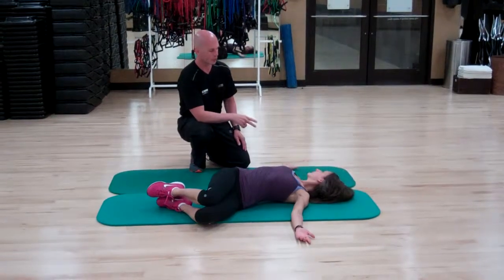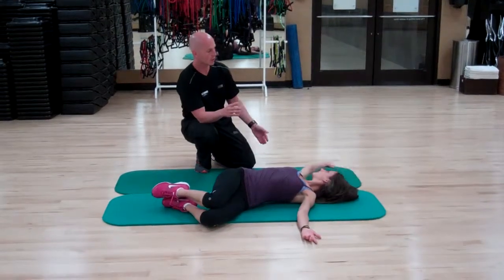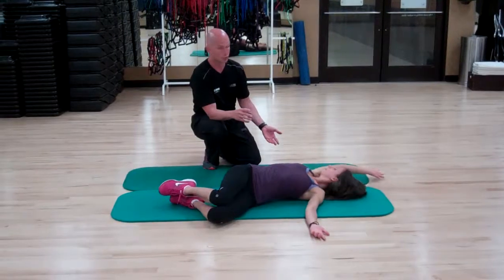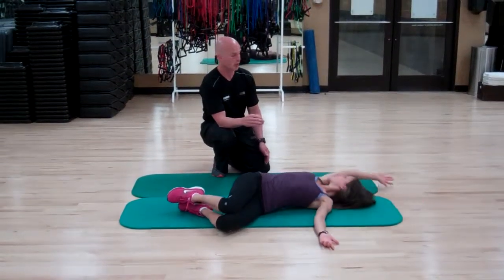The whole idea with the exercise is to try to do this by keeping the elbows straight. As she does, she can open up at the hand and she can also open up at the shoulder joint. She's going to perform two more perfect reps to finish off the exercise.